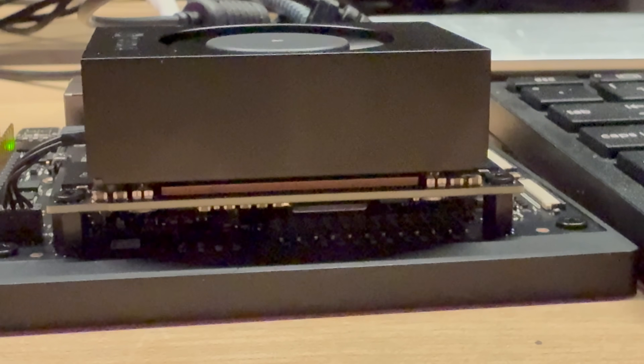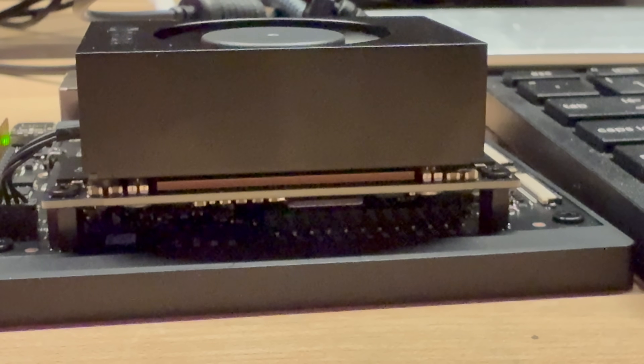I'll confess that my first adventures with the Orin Nano were anything but cutting edge AI. They had actually included a bootable microSD card with the Orin, but I didn't see it taped to the side of the box. That means I went through the whole mundane process of downloading the SD card image from Nvidia's website, fidgeting with the tiniest microSD card slot I've ever seen, and eventually booting into Ubuntu Linux. If there's a golden rule of developer boards, it's this: your patience is tested long before your programming skills ever are. But once that hurdle was cleared, it was smooth sailing — fortunately it's not something you have to do very often.